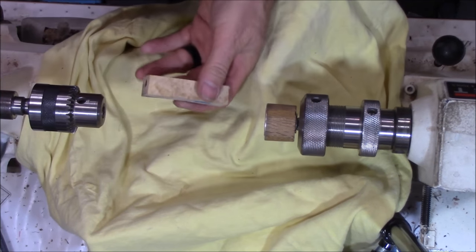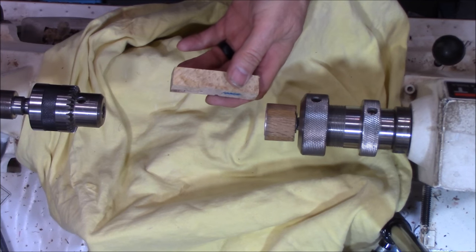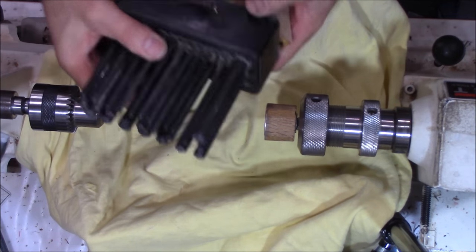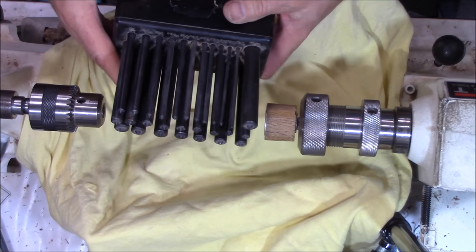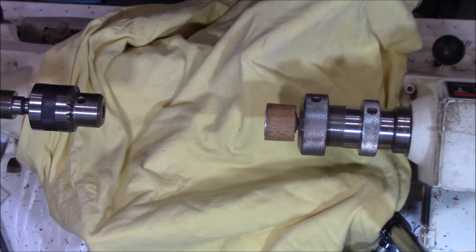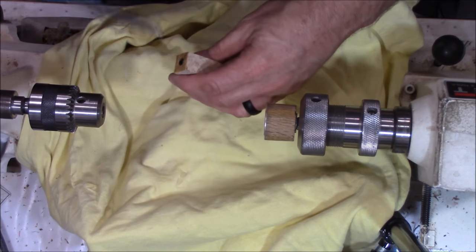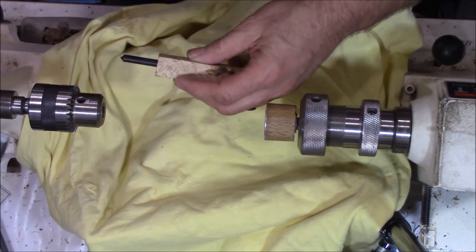To fit the pen blank into here, I use a set of centering punches. You've probably seen these before — a set of punches from Harbor Freight, or you can also get them from Penn State or on Amazon. I'll leave a link in the description. You just select the one that gives you the best fit. That one's a little loose — this one's a little tighter. I like that.